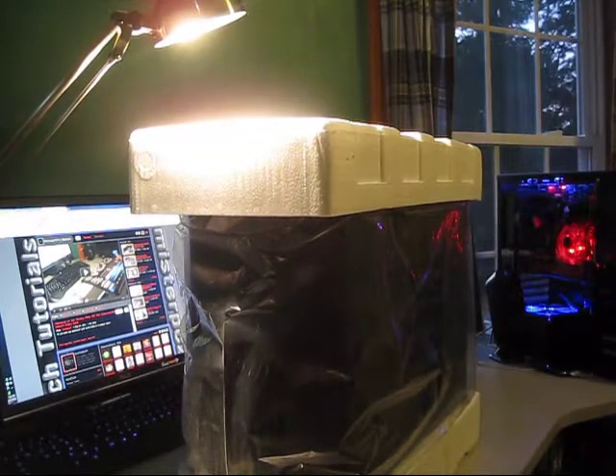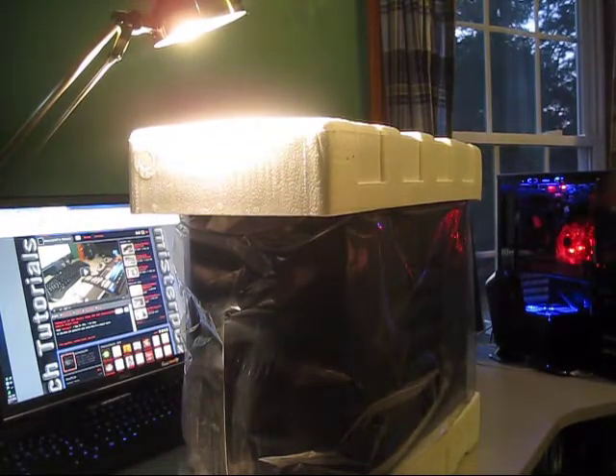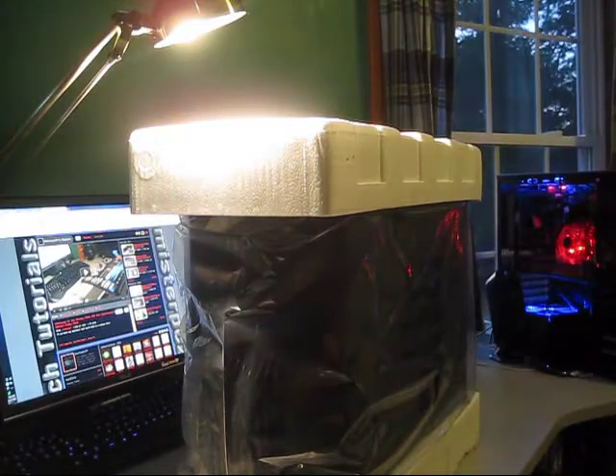So it comes packaged in this foam. The foam is cracked on this one. I don't know how much I like that because that means it was probably dropped. But oh well — it looks good, and that's all I care about.